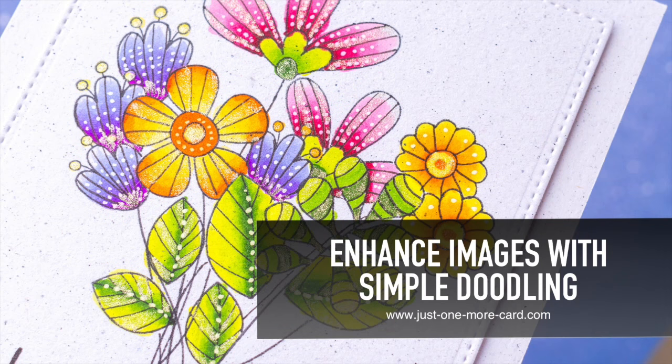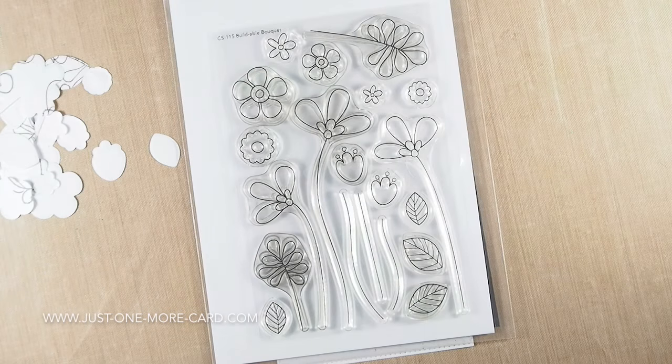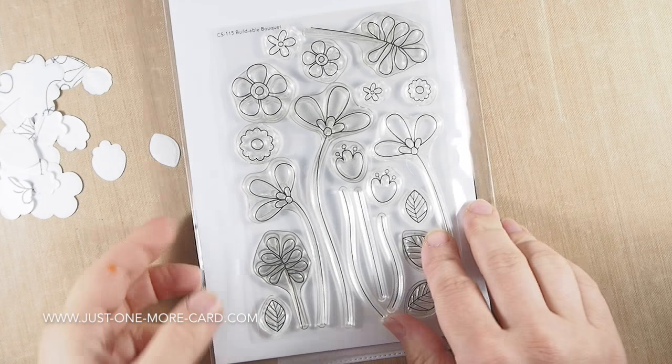Hello everybody, this is Julia from Just One More Card, and today I have a really fun project for you. I'm going to show you how you can enhance your stamped images with very easy doodles, and you don't have to have any special skills for that.